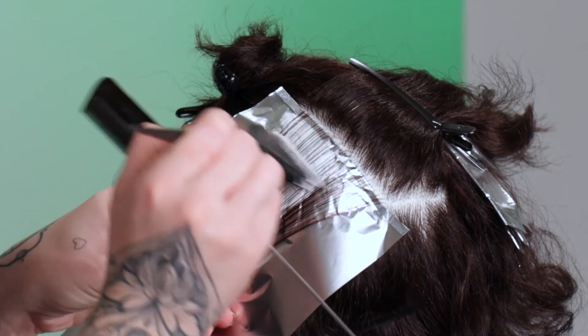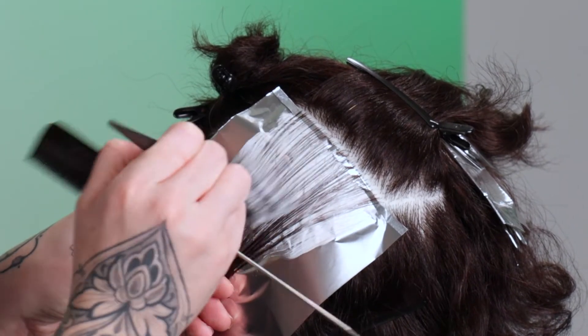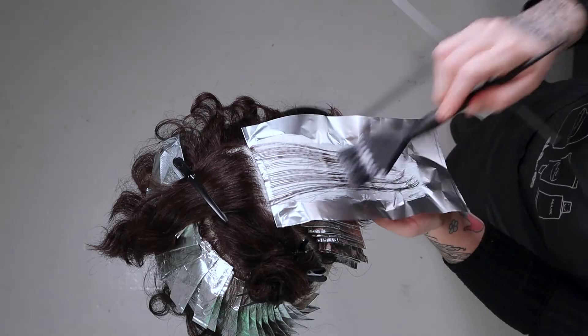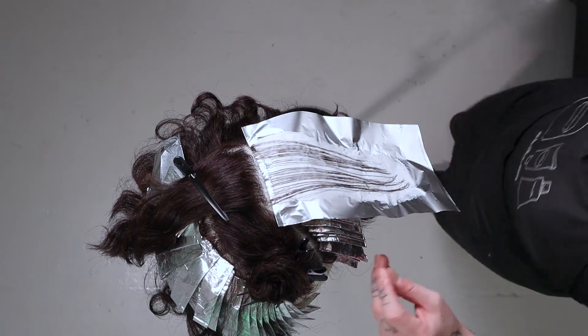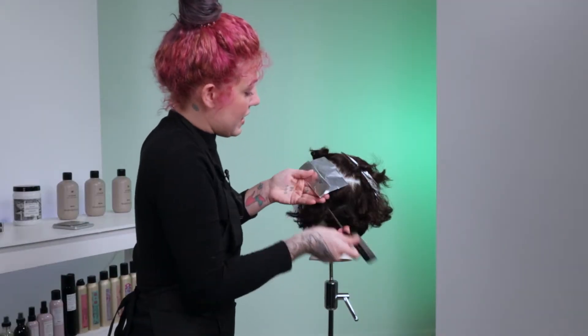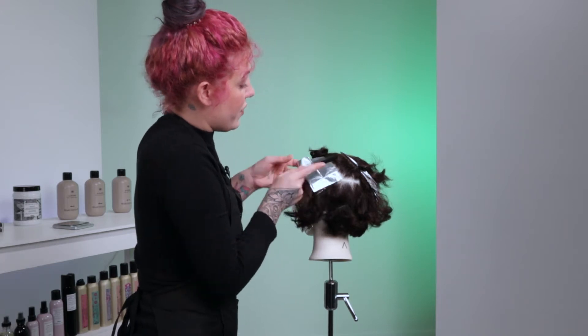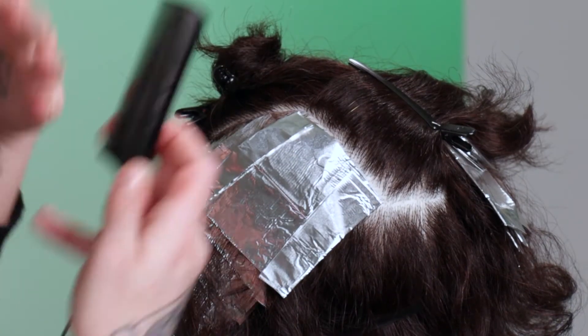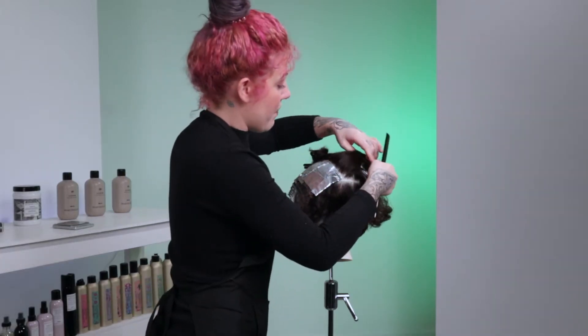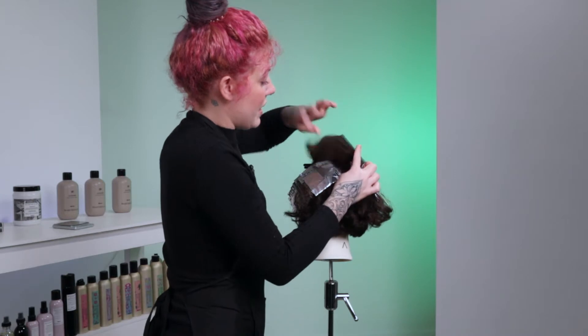I'm going to show you how I place a foil because a lot of people ask me questions about that, and you'll see there's two different ways of doing that as I'm working through this technique. I don't use my comb to put my foil into the hair. I just use the foil and my fingers to manipulate that foil and to get it into the hair where I want it to go. So I'm going to show you how I do that and there's two different ways to do that.